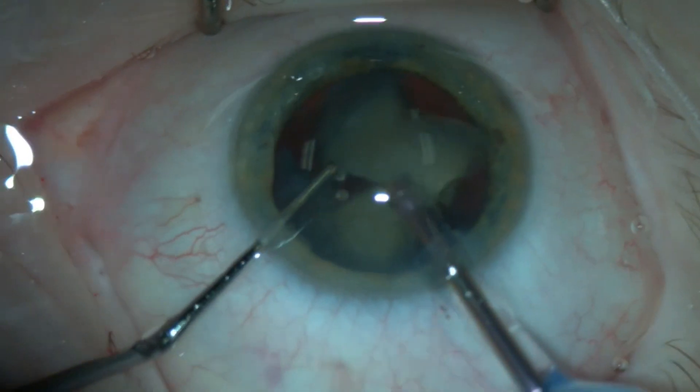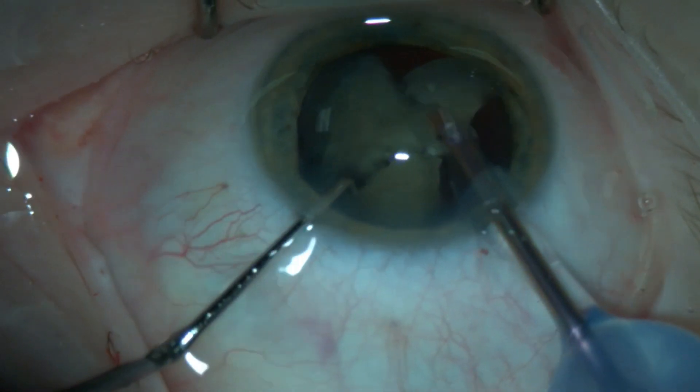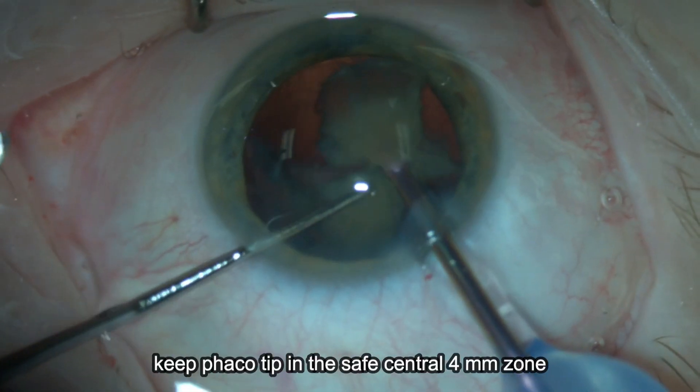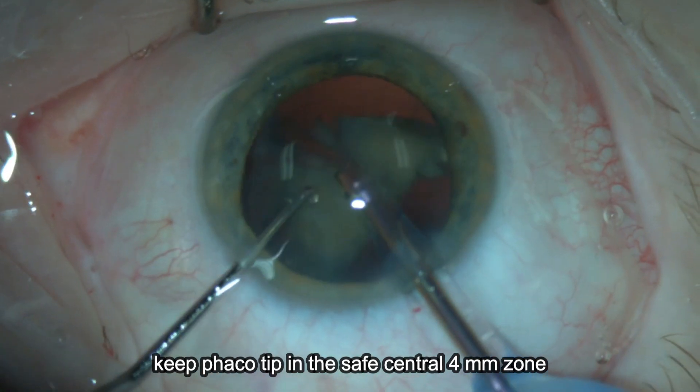Then the nucleus is further divided into smaller fragments which can be effectively emulsified. I try to keep the phaco tip on the central 4 mm safety zone and the vacuum will bring the quadrants to the phaco tip.